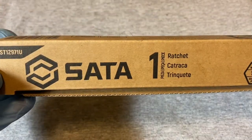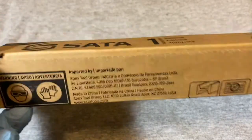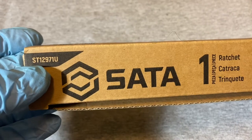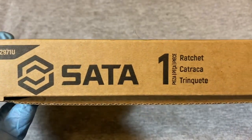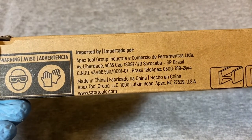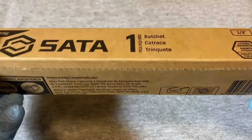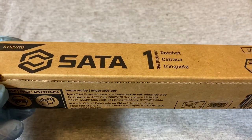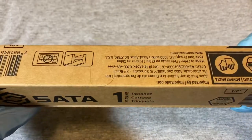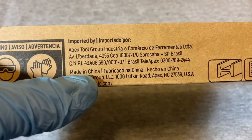Today we have a ratchet I found on Amazon. It's a SATA brand — they seem pretty popular on Amazon. The model number is ST12971U and it comes in a cardboard box. It's made by Apex Tool Group, who also makes Gear Wrench and Armstrong.